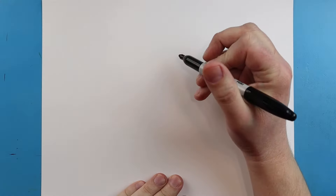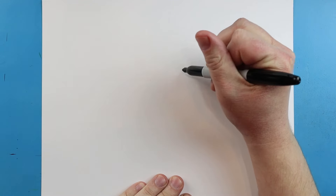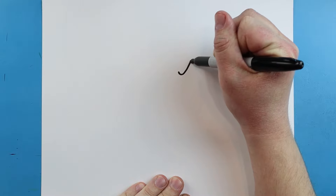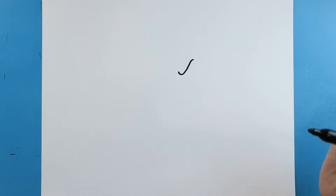Now to start off with Shadow Sonic, we're going to begin with his eyes. I'm going to begin right here, and we're just going to make a line that's going to go down, come up and back down a little bit like that — kind of like a crazy looking S.